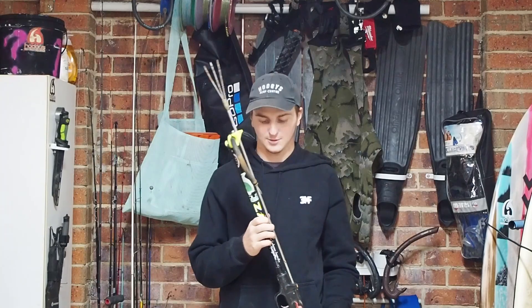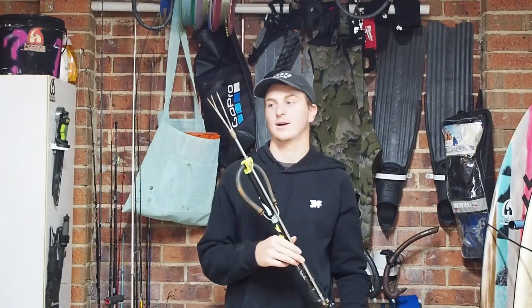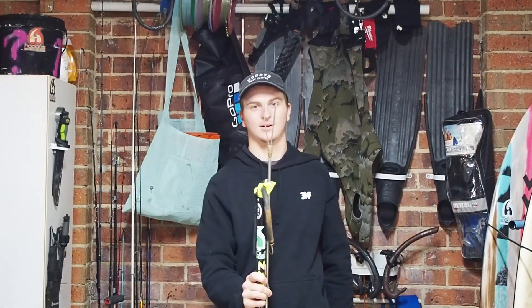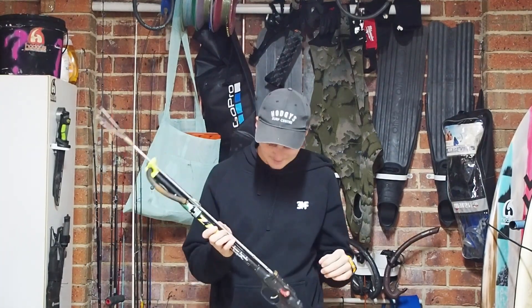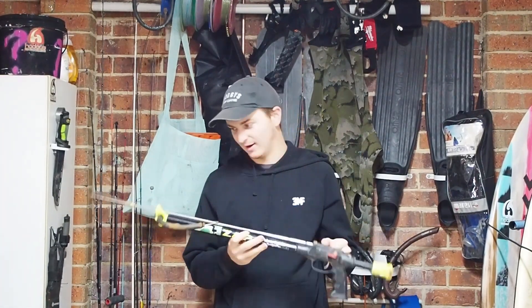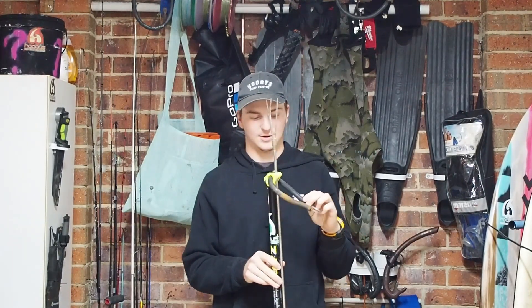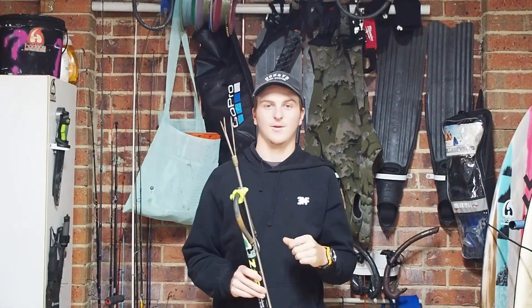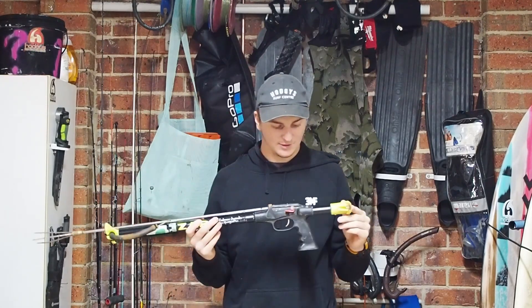This little gun is basically made for shooting flathead. I've put a pranger head on it, but as you can see it needs a bit of tender love and care. The rubber they give you is very, very underpowered, so I've got to power that up a bit more.